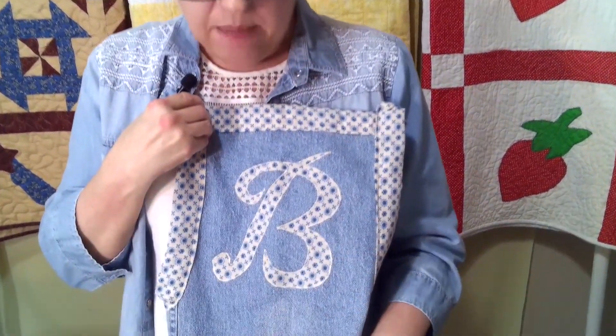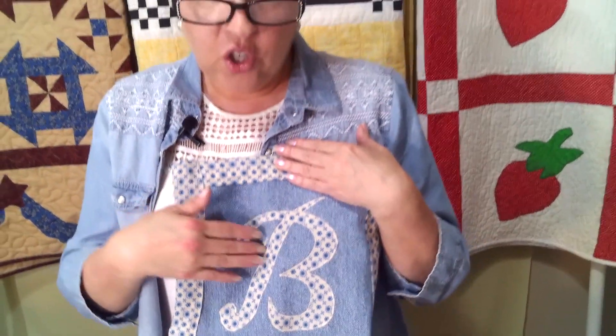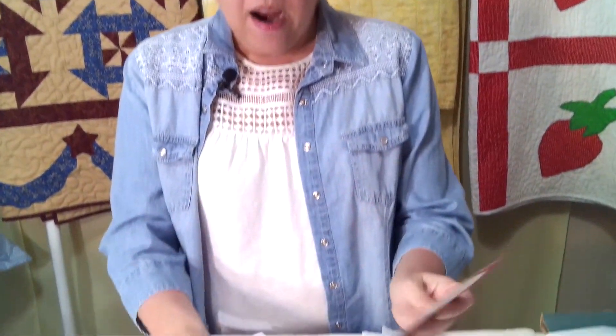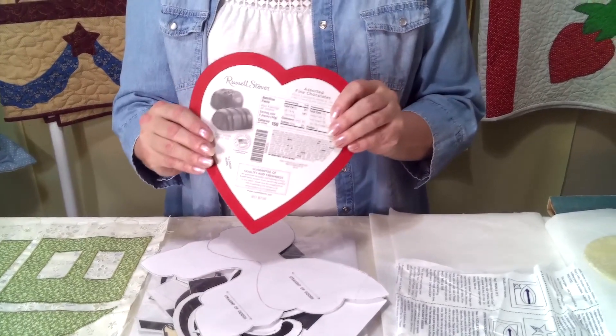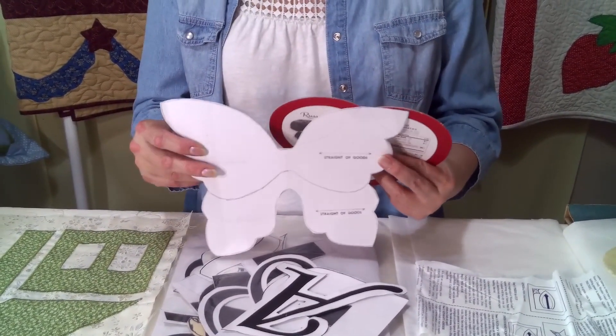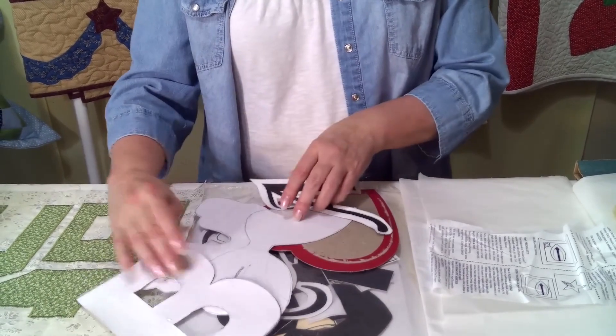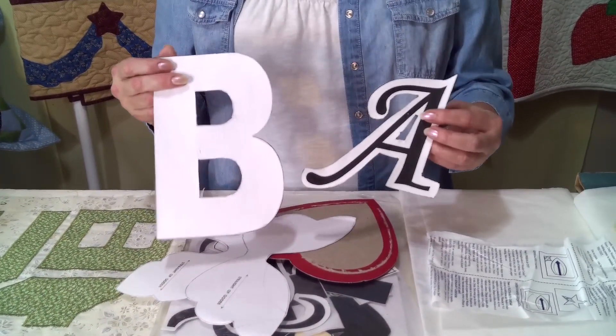Here's an apron that I made recently. I wanted to add my own touch to it, so I used the Heat Bond product, traced around a letter B, and then zigzag stitched around the outside edge. You can find all kinds of appliques on the internet. Here I've taken the back off of a Valentine candy box. I found a butterfly on the internet — someone asked me to make a butterfly quilt. I've also printed out letters in block and cursive on cardstock and cut them out. There are all kinds of nice things you can print out that are available.